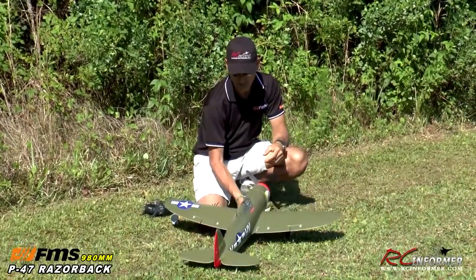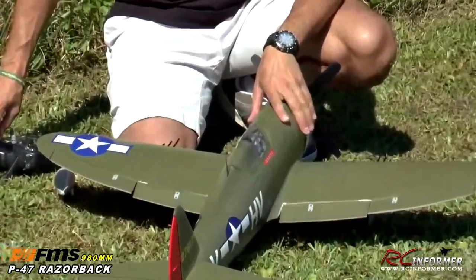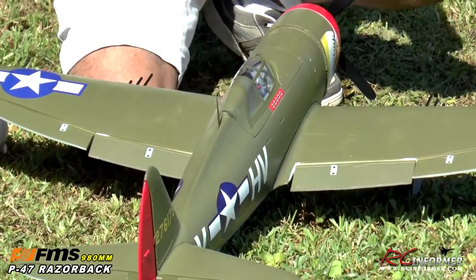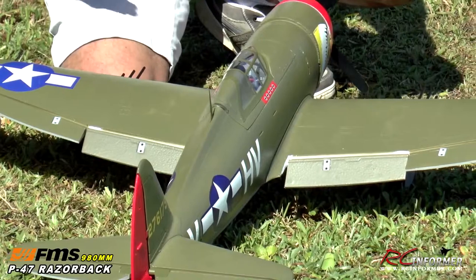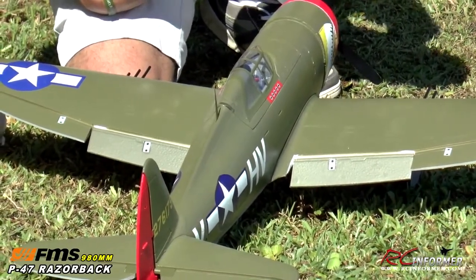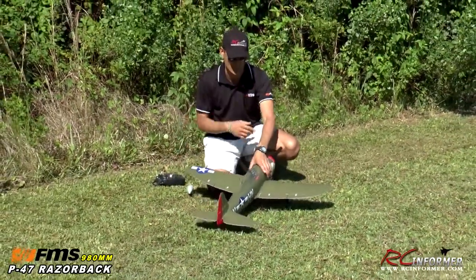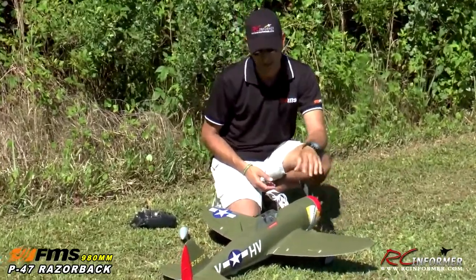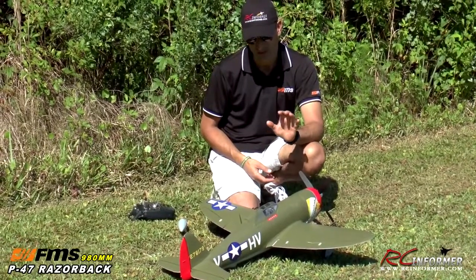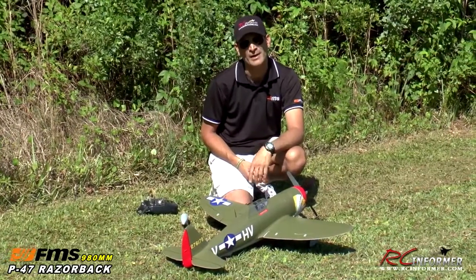As I flip this thing over, the flaps are pre-programmed with a slowdown unit in them, so you don't get that huge ballooning effect when you select your flaps. I went ahead and put in two settings on my three-position switch, so I have a takeoff and a landing flap setting. Overall, it's a real nice package, which you're about to see in the flight demo. Let's go ahead and get this thing out to the runway for a flight demo of the 980mm P47 Thunderbolt Razorback from FMS.